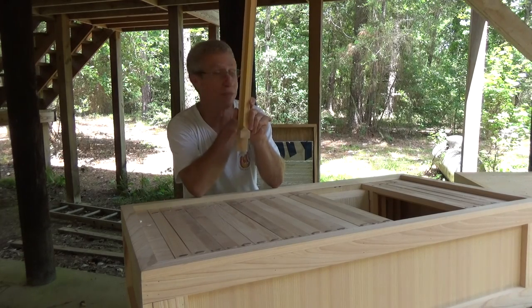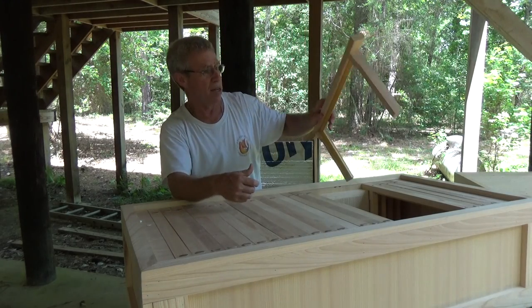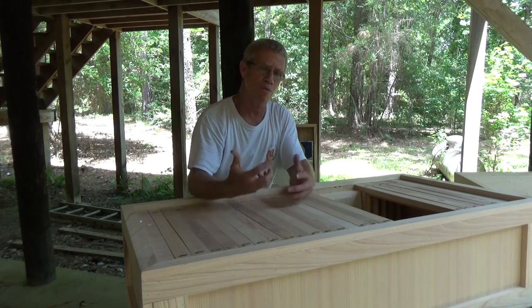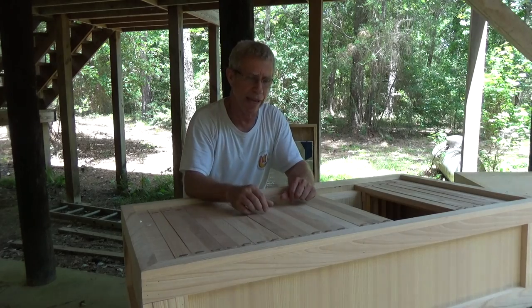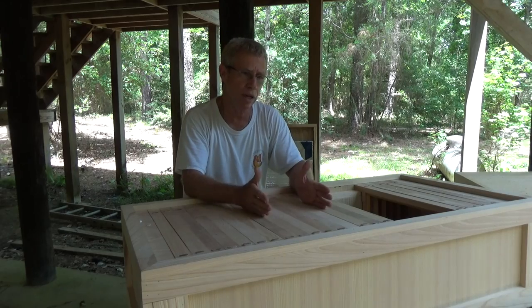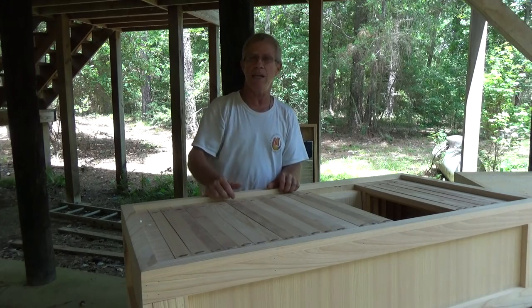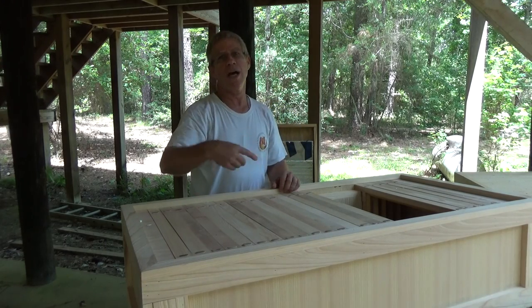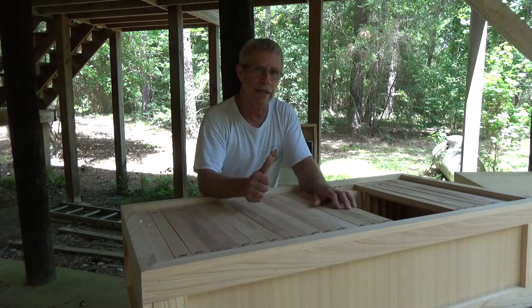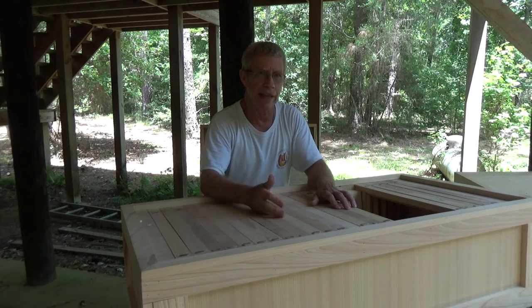I've never done this before — it's all new — so when we open up this box we're going to see how good the experiment is working, but I think it'll work pretty good. Another thing that may be a little different: I used 3/4-inch plywood, and in between two pieces of 3/4-inch plywood I've got 1-inch foam insulation. I have 1-inch foam insulation around the two sides, the two ends, the bottom, and up at the top too — all in the interest of keeping the hive as cool as possible.